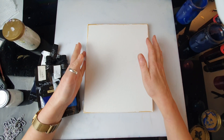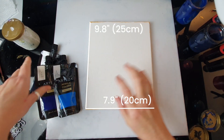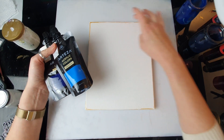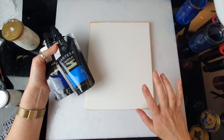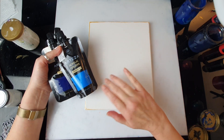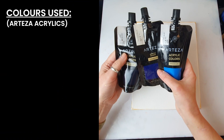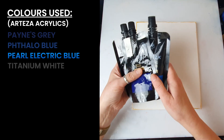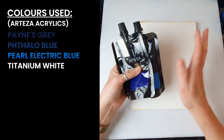I've got a pretty small canvas — this is 20 by 25 centimeters — and I'm going to do something pretty quick. I started painting the background gold, but I've changed my mind and I'm just going to do the background blue. I'm going to use Payne's Grey, Taylor Blue, Pearl Electric Blue, and Titanium White.